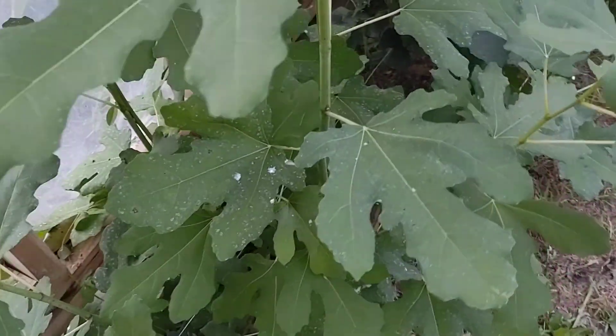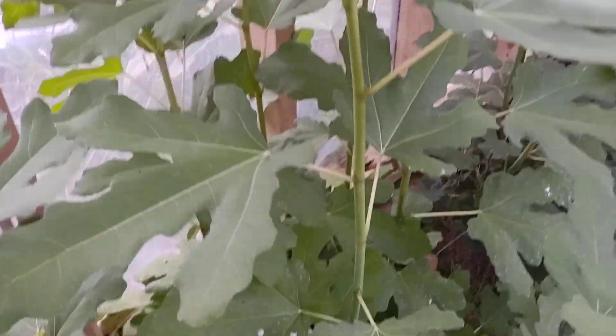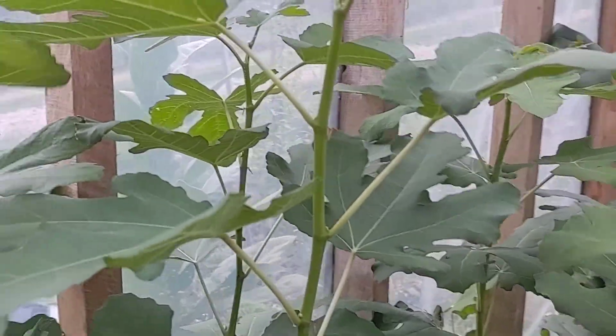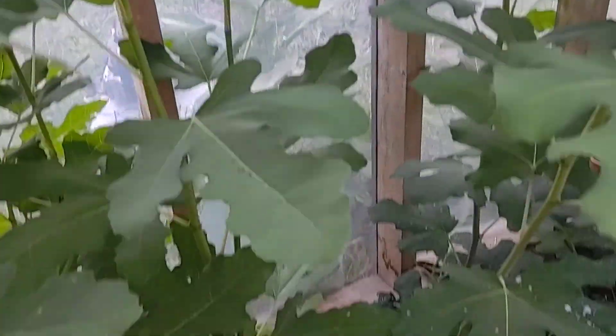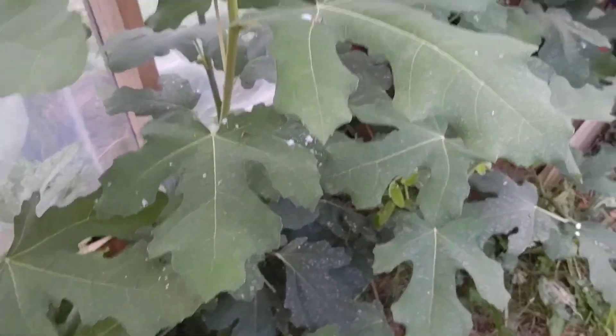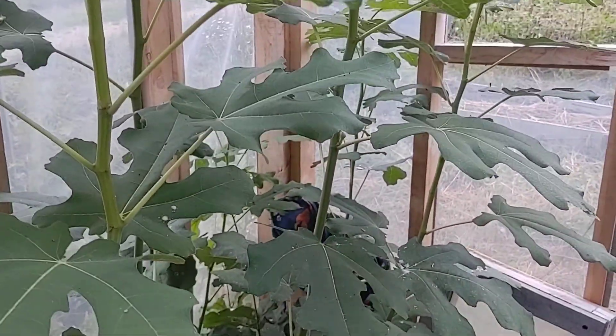No fig nodes yet that I've seen, but it has some impressive growth — this is about five foot, a little taller than five foot. I'm hoping it would set fruit but I don't think it is this year. This is a Chicago Hardy; I just tipped it, lots of growth, up over six foot.